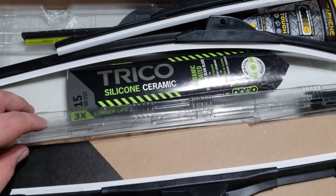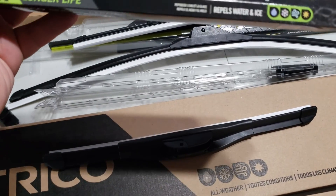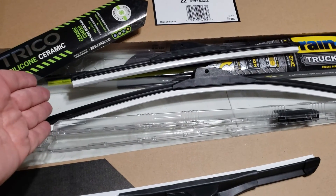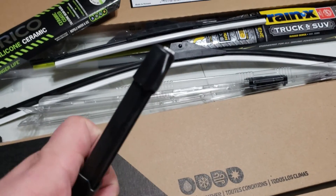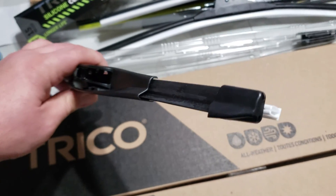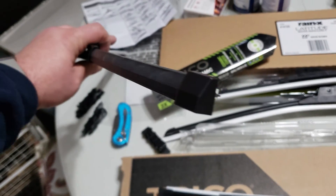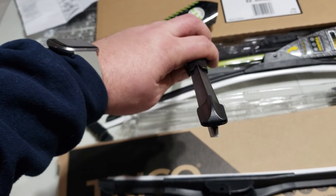Now let's take a quick peek at the Trico Silicone Ceramic. With this silicone ceramic beam blade, it's UV and ozone resistant, should repel water and ice, and claims three times longer life. I'm not sure if that means three times longer than the Golds or the winter ones. Looking at the blade, the spoiler section is quite different — this one has the spoiler all the way across in one direction, similar to a ramp, with a heavy ramp on one side and a short little ramp on the back — much different than the twin spoilers evenly split on the standard Golds.